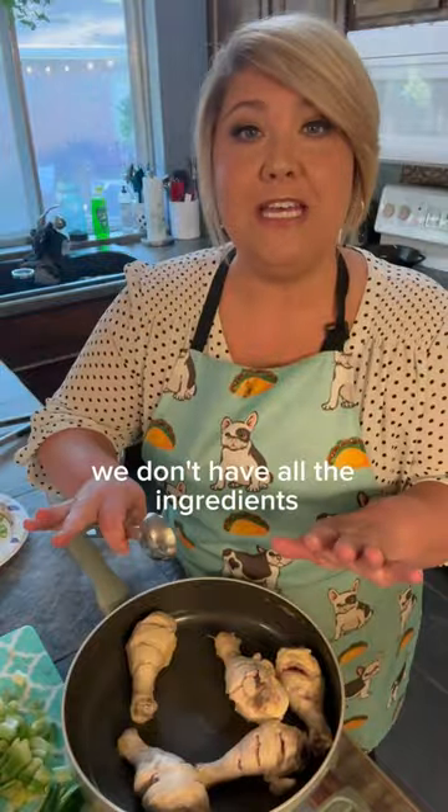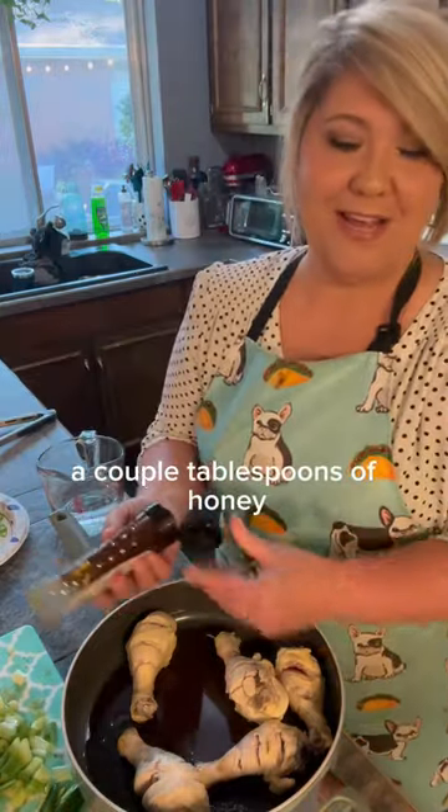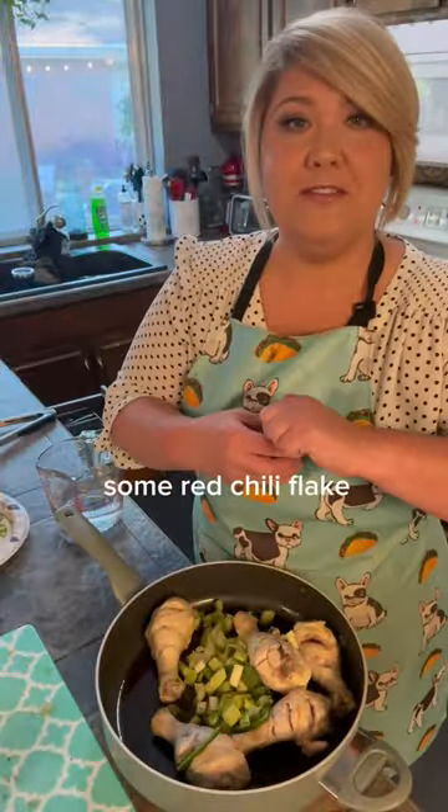We don't have all the ingredients, but we're going to do our best. Four tablespoons of soy sauce, a couple tablespoons of honey, our ginger, jalapeño, green onion, red chili flake.